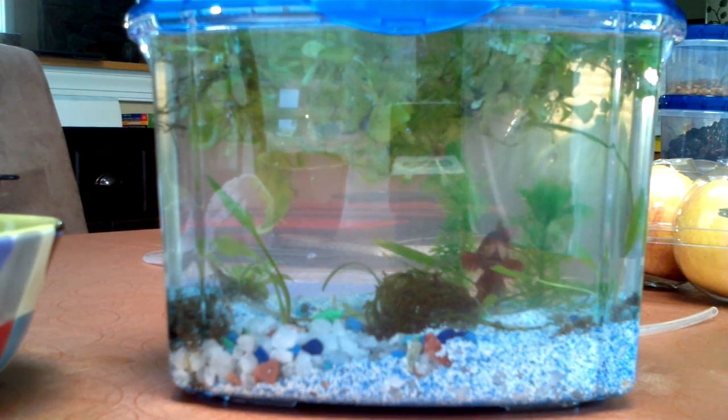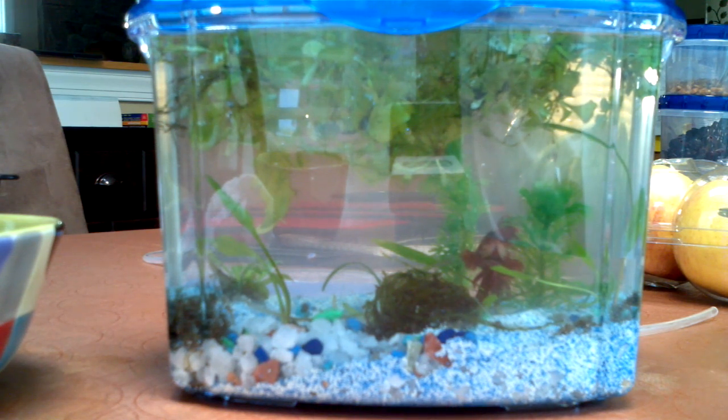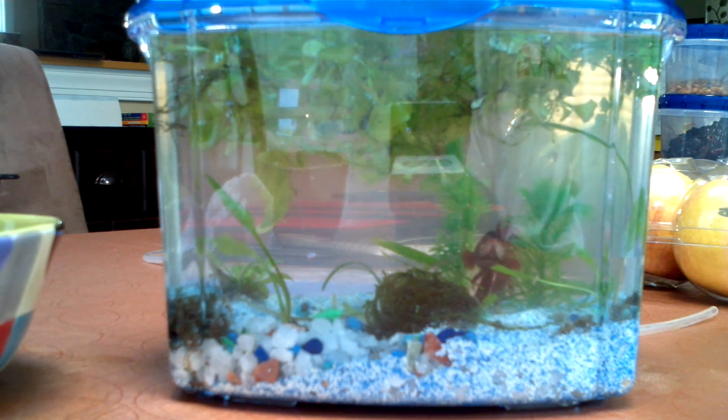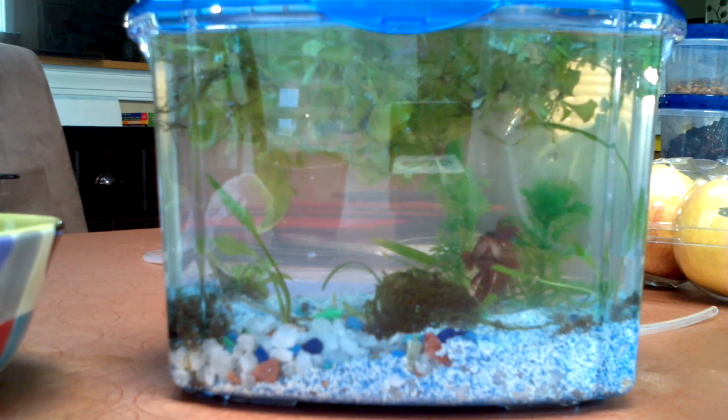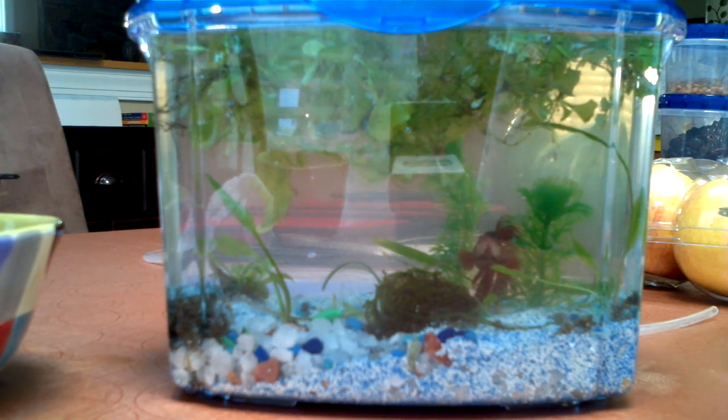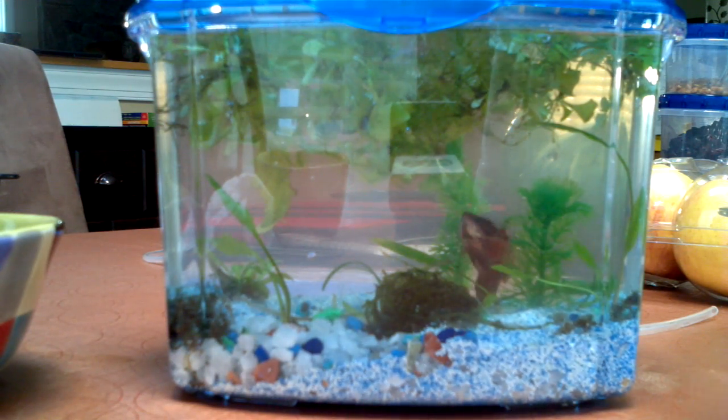Seems pretty happy so far, hasn't really moved much — but, you know, he's a betta, he's lazy. Hope he likes it in there without the water flow and without all the other fish. He's gonna be by himself, you know, until I get the female and they breed, and then the fry, and blah-de-blah. Right now he's just by himself. Hope he likes it in there — maybe I'll put a shrimp in.